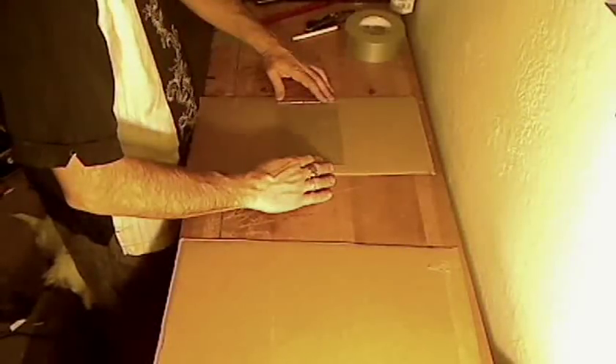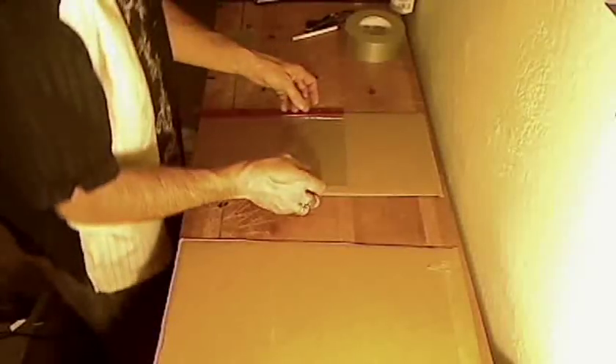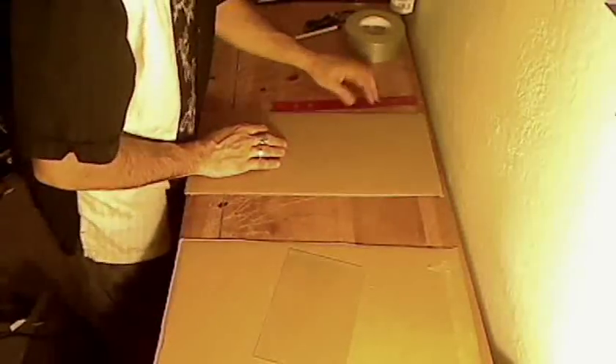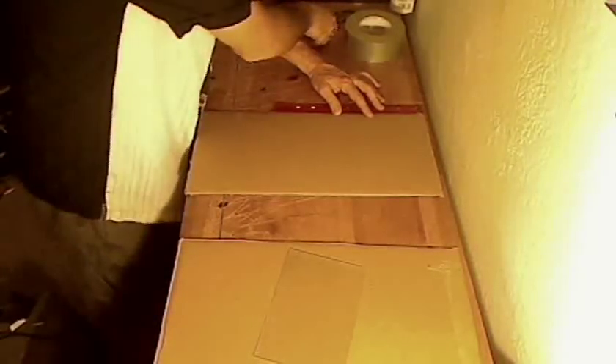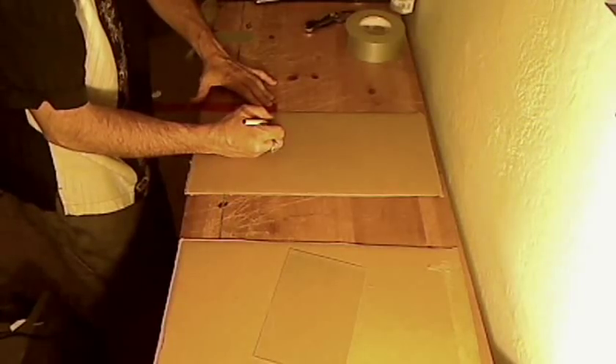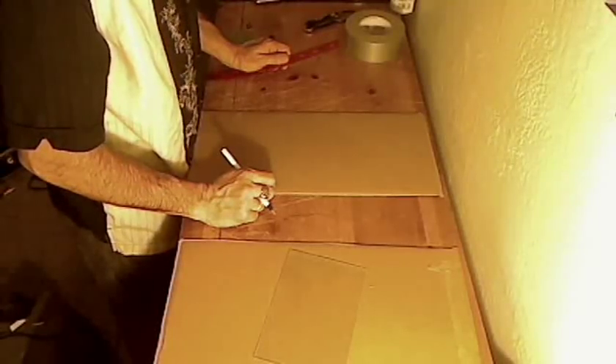Now we're going to take a piece of cardboard cut just a little bit wider than the piece of glass. We're going to use our ruler to try and center the piece of glass first. It is five inches high, and the total length of the cardboard is 12 inches. With two pieces that gives us 18 inches. If we take five away from 18, we've got 13 — half of 13 is six and a half.